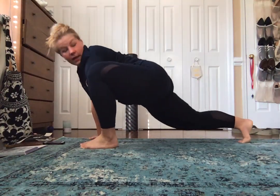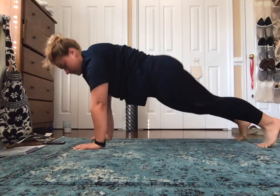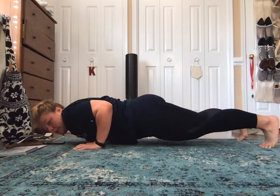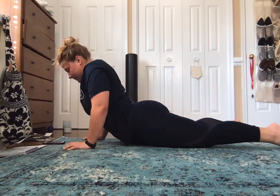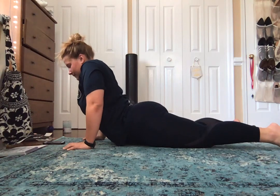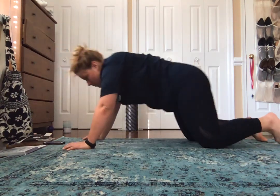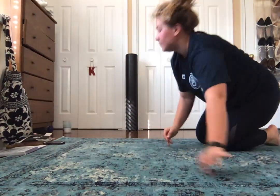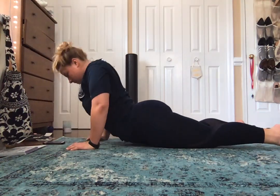Both hands come back down, come back down to that high lunge, and we're going to come from that plank to chaturanga. Pull it down, and then go ahead and let your legs touch. We'll come up into cobra.